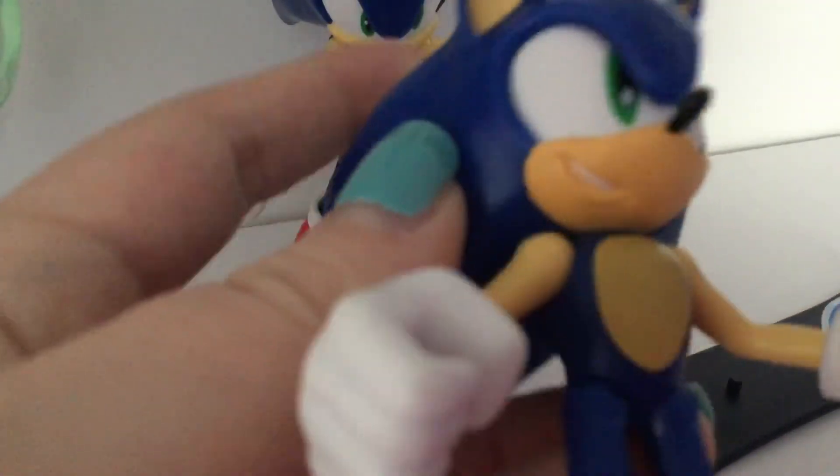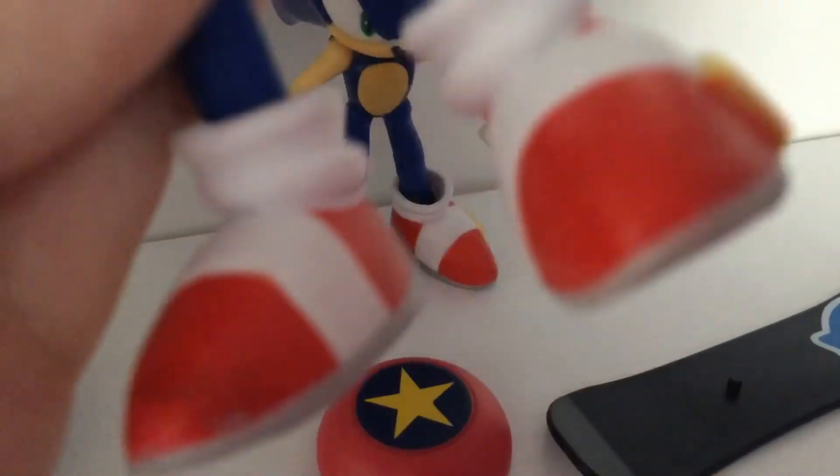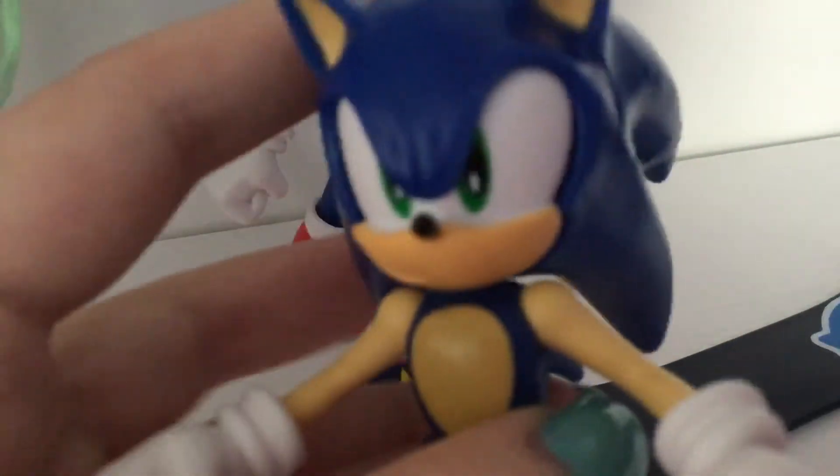Comparing to the other Sonic figure — his smile is more of a grin instead of a usual smile, to show how he's cocky and stuff. That cheeky smile shows off his personality. His right hand is open while his left hand is closed. All in all, the painting and sculpting on this figure is nicely done, although I see a smudge on his left foot that looks a little off, but I'm not too bothered with it.